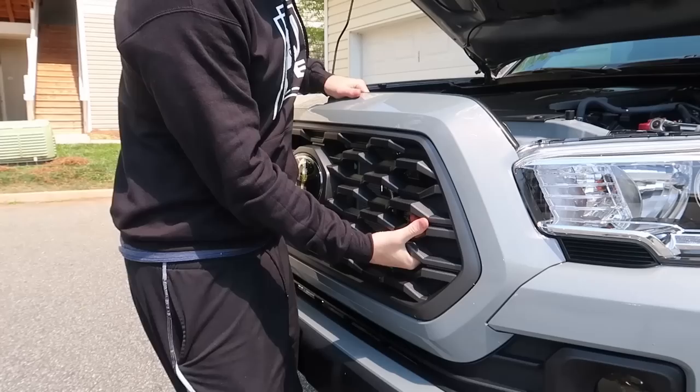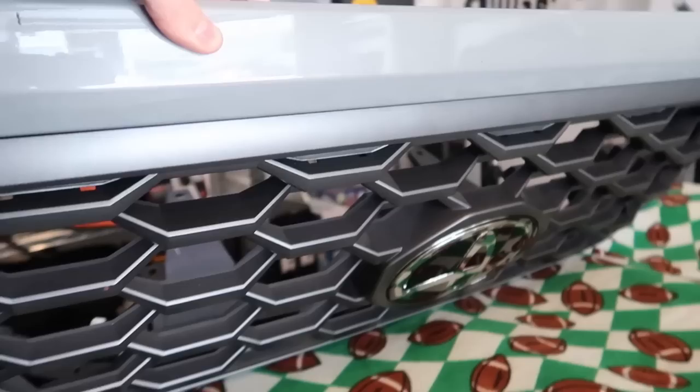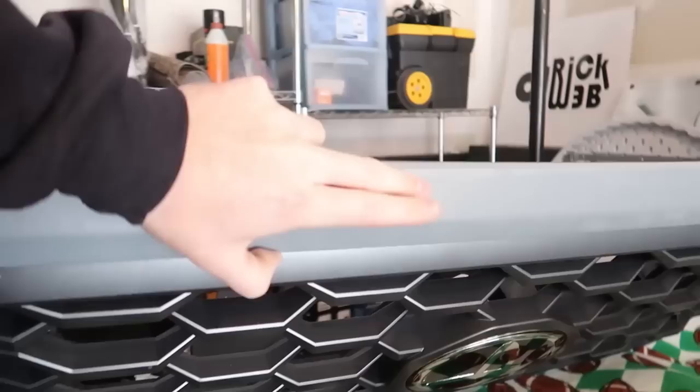If my memory serves me correct I should just be able to pull out on this and on this — and there we go. I'm repurposing my DJ table as a workstation. I've got a blanket down so it protects from any scratches to this front piece. What we need to do is take the plastic silver-dark metallic piece off the surround — I've done this before on the 2018 — and we'll also be taking the sensor off to transplant it onto the Pro grill.